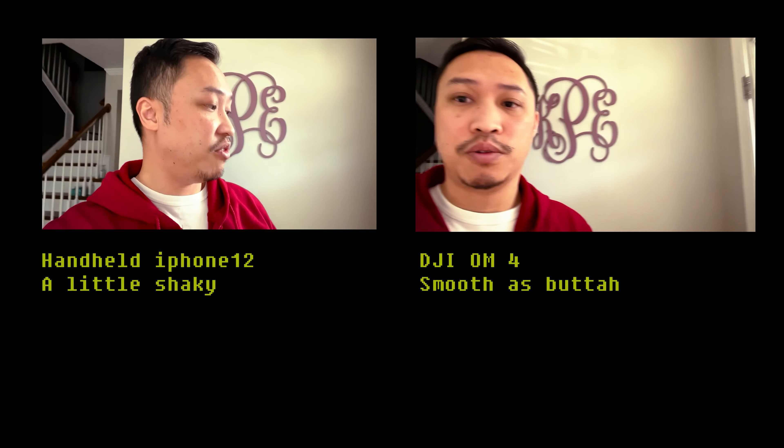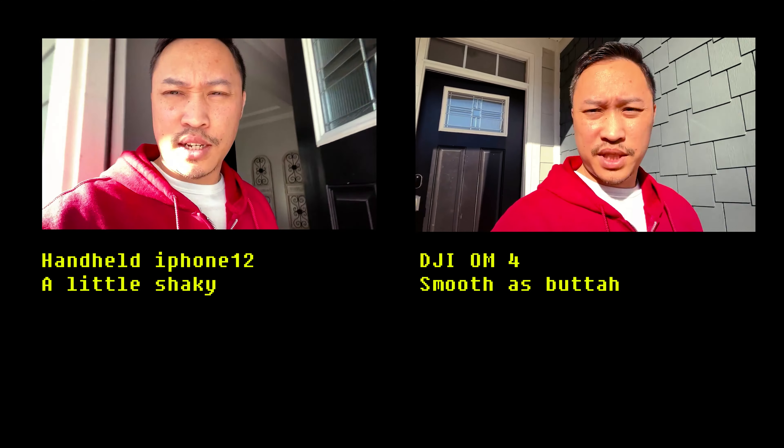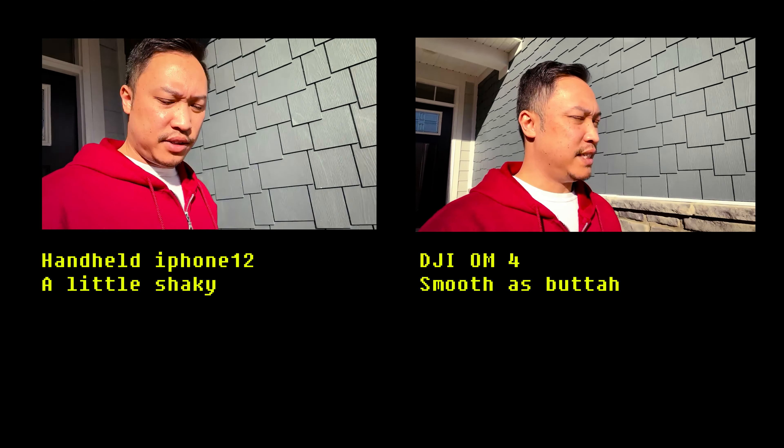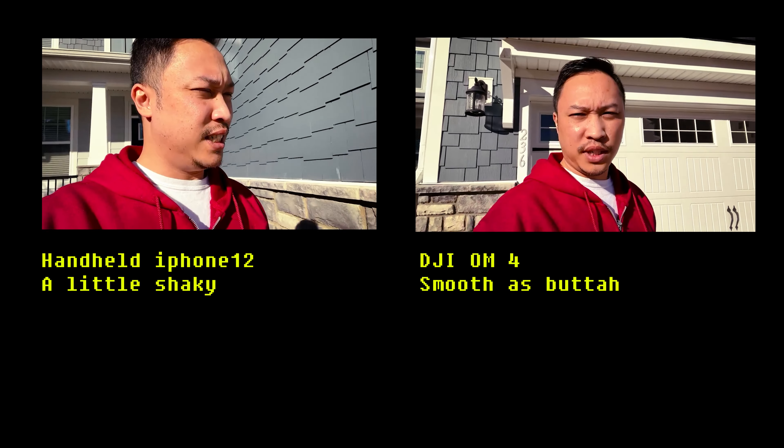Now let's take the gimbal for a little test drive. The footage on the left was just me holding my phone and walking to get the mail, while the footage on the right was with the gimbal. You can see the footage on the left is a little bit shakier, while the one on the right is a lot smoother.